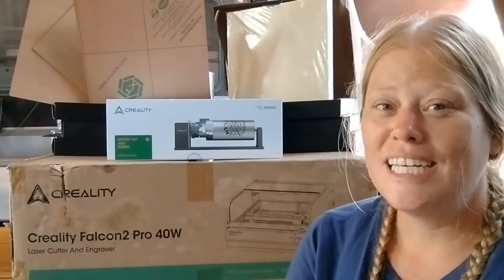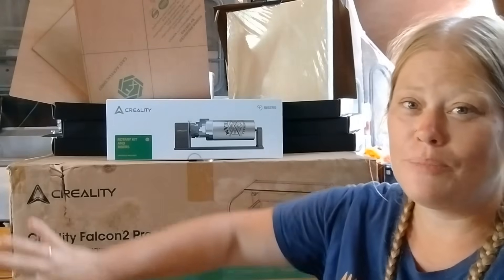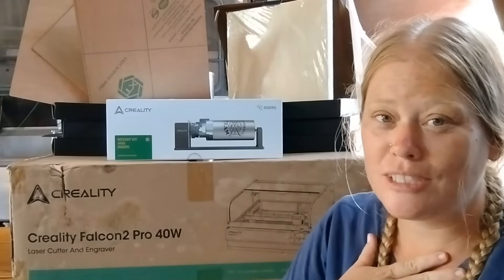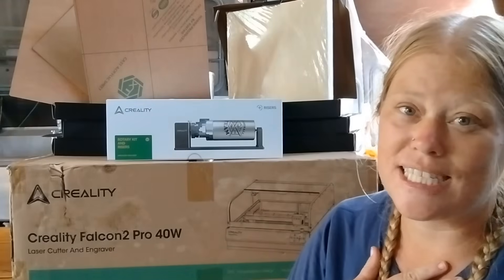Hey guys, welcome back to the channel. Today I'm so excited to show you guys something I hope is going to be really cool. I have never used a laser engraver ever in my life, but I'm really, really excited.